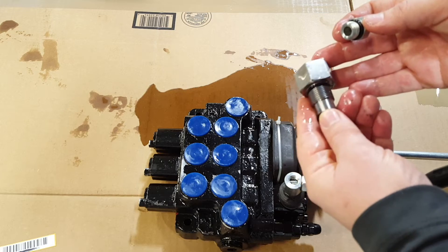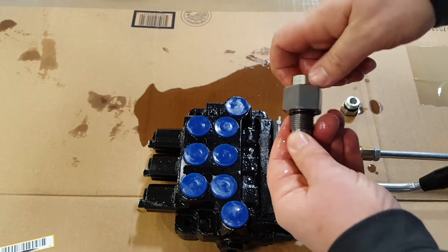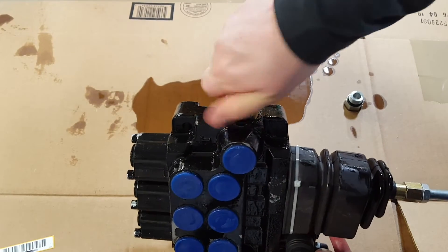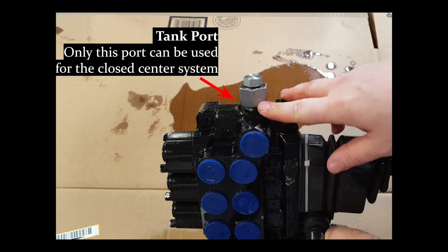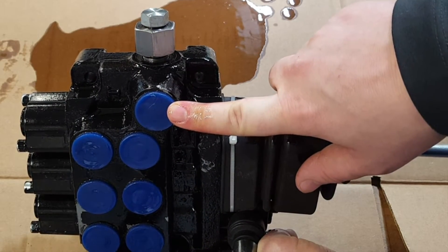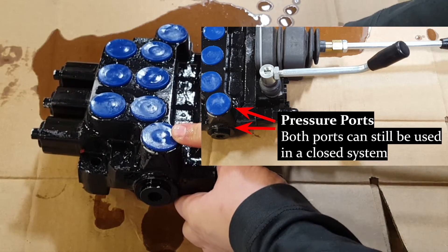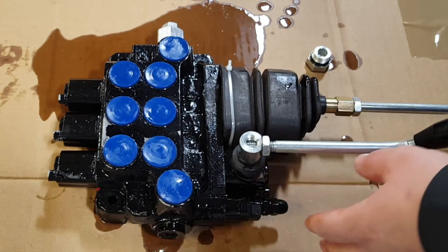When you have a closed center hydraulic system, you're going to be using the power beyond sleeve and also an O-ring plug in the top of the sleeve. The power beyond sleeve with the plug on top needs to go into this port. With a closed center system, I'm just finger-tightening it for the video but you would use a wrench to tighten that down. This port would go to the tank. This port down here or this port can also be used for the pressure with a closed center setup.